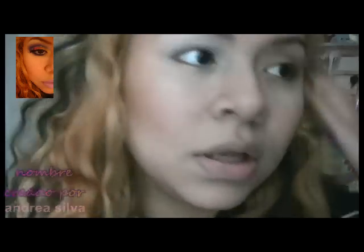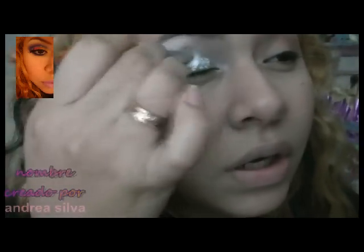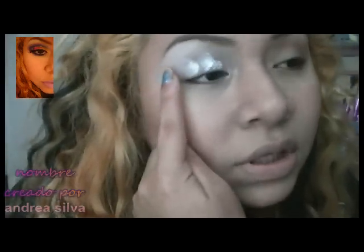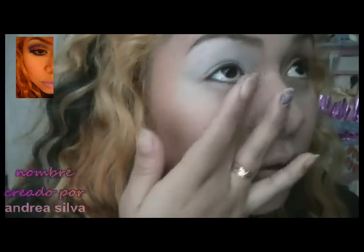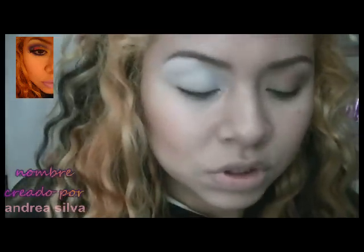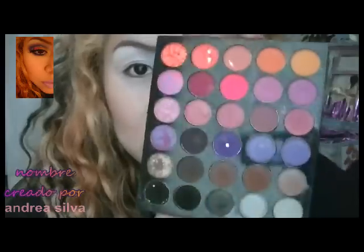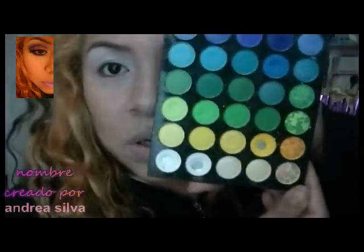Voy a utilizar la paleta de 180 colores. Voy a aplicar un poco aquí — ya había aplicado anteriormente la base para la sombra. Voy a aplicar un poquito más arriba y abajo, usando estas dos paletas de 180 colores.